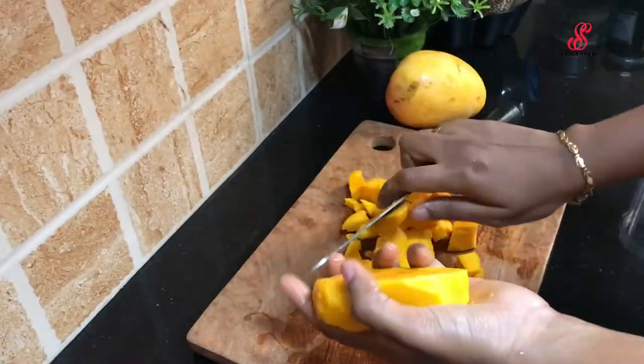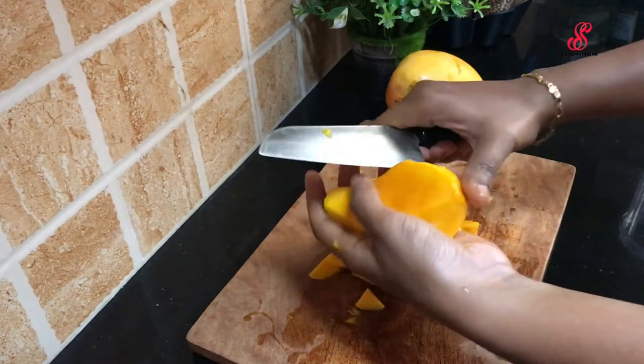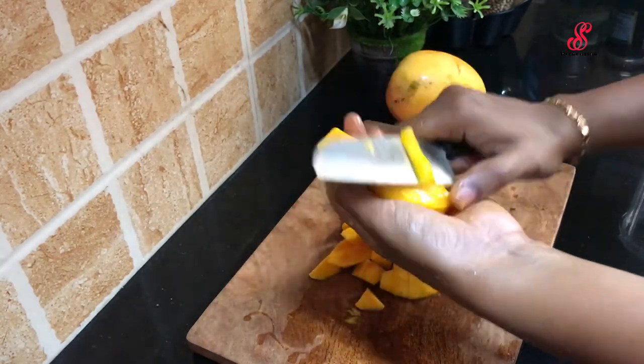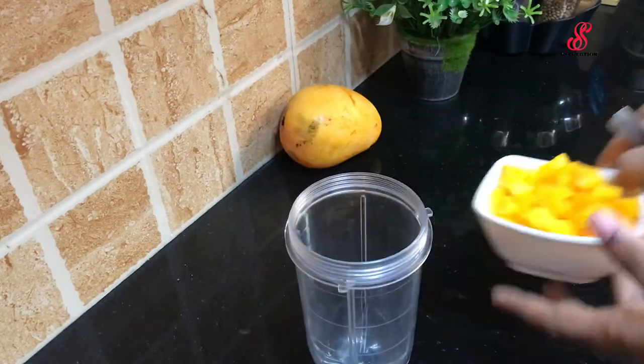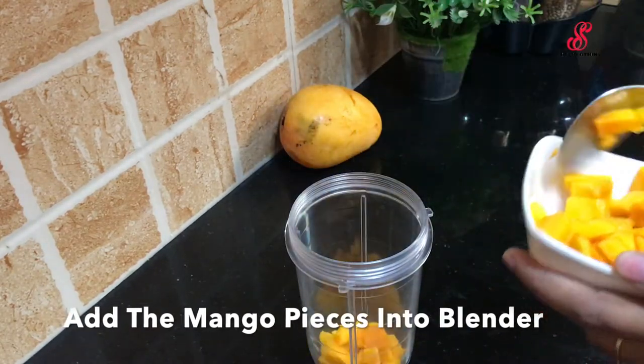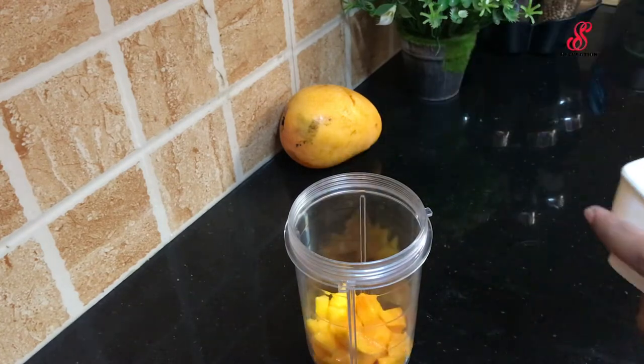This is quite heavy. We have to cut a little bit of mango and cut the pieces to put in the blender.